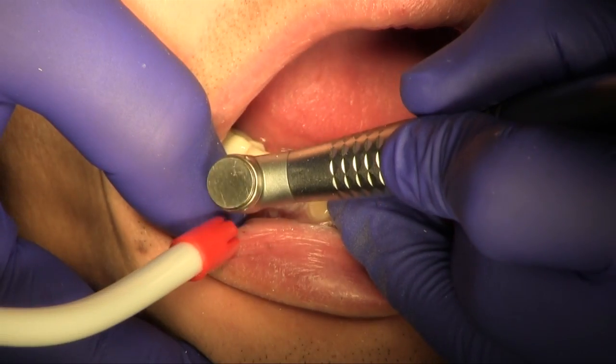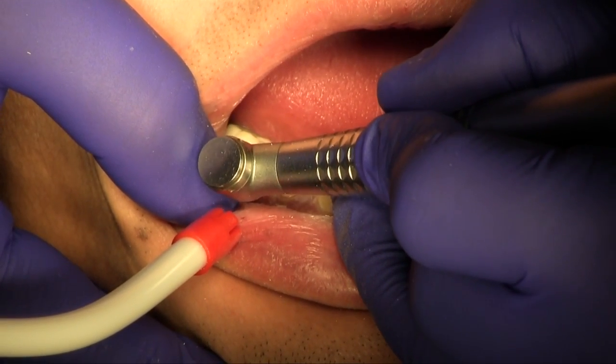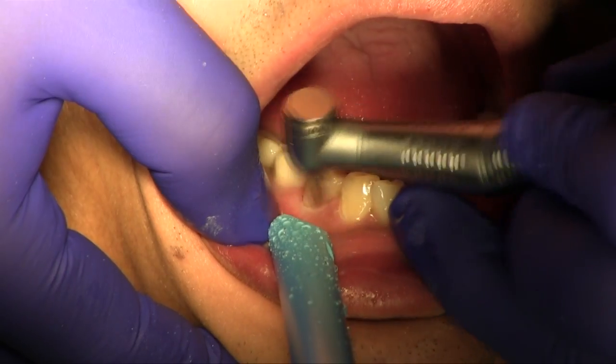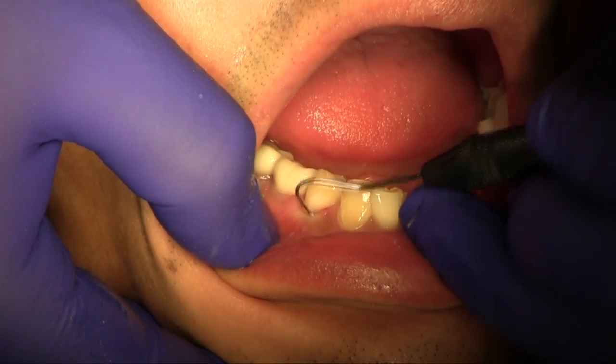Finishing is completed with fine diamonds and carbides. Polishing is completed with rubber points. Margins are checked prior to cord removal.